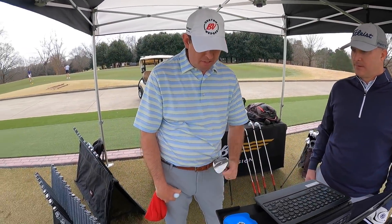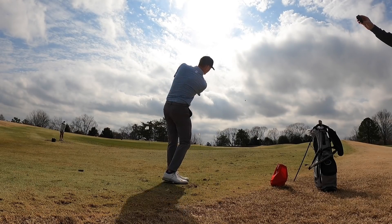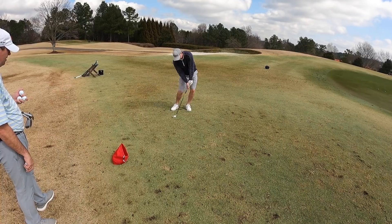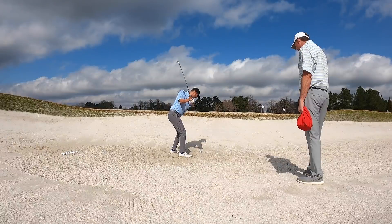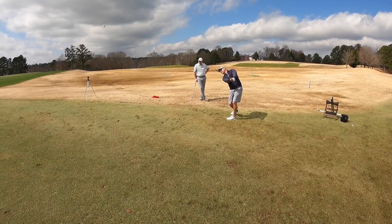With both of us gapped and flighted, we headed green side to see how the bounce and grind options would perform on pitches and chips from different lies. John had us hit our wedges from soft grabby lies, firm lies, sand, and a flop shot from a super tight lie — all to see what bounce and grind combination could handle all the conditions for us.